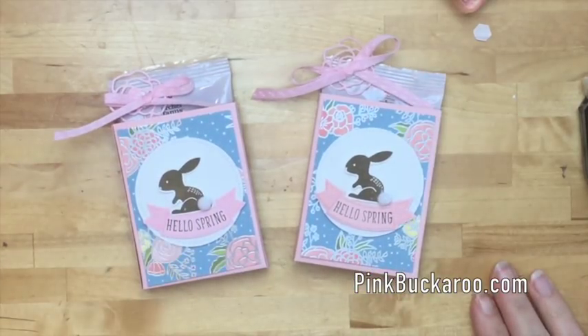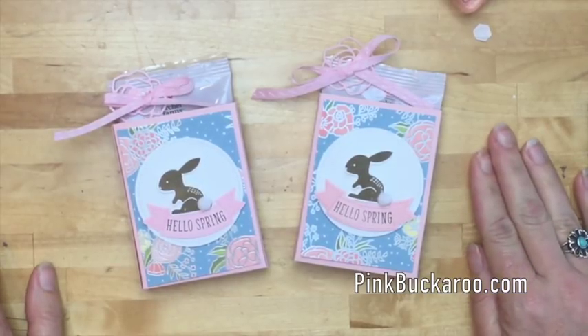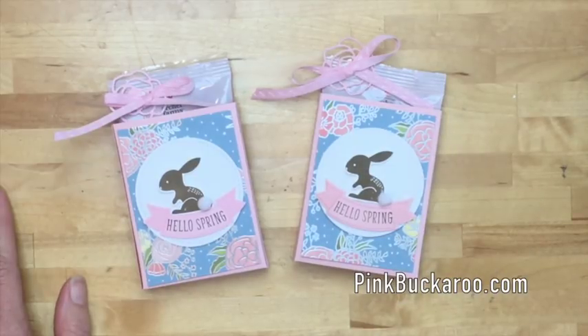And there you have it - a cute little spring or Easter easy gift box, something a little bit different than Easter candy! Make sure you hop over to my blog to find all the dimensions and everything you need. Let me know if you have questions, and also let me know if you're interested in my stamp club to go program - we'd love to have you. Thanks so much, bye-bye!